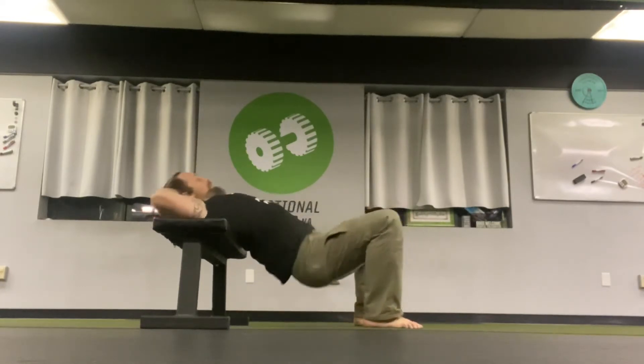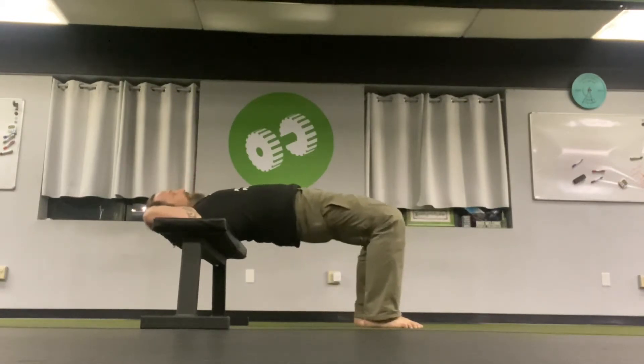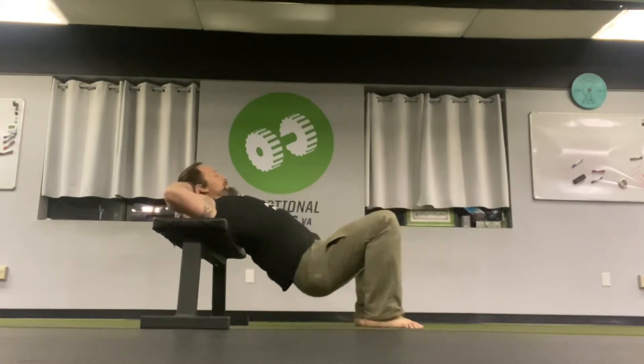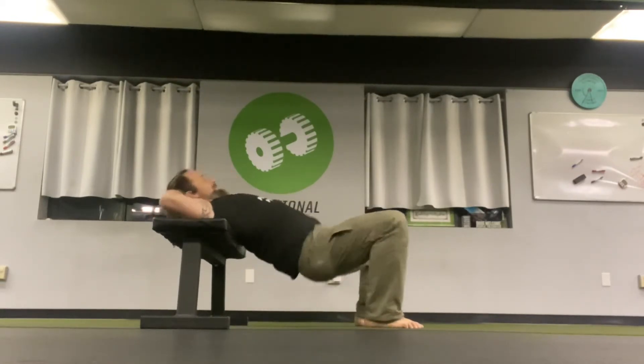Come down with your hips — don't let them come back towards you too much. Then push down through your heels and bridge up at the top. Squeeze those glutes as you're bracing your abs just a little bit to keep your spine long. So that's the regular old bodyweight hip thrust, working through the hips, working through the glutes.